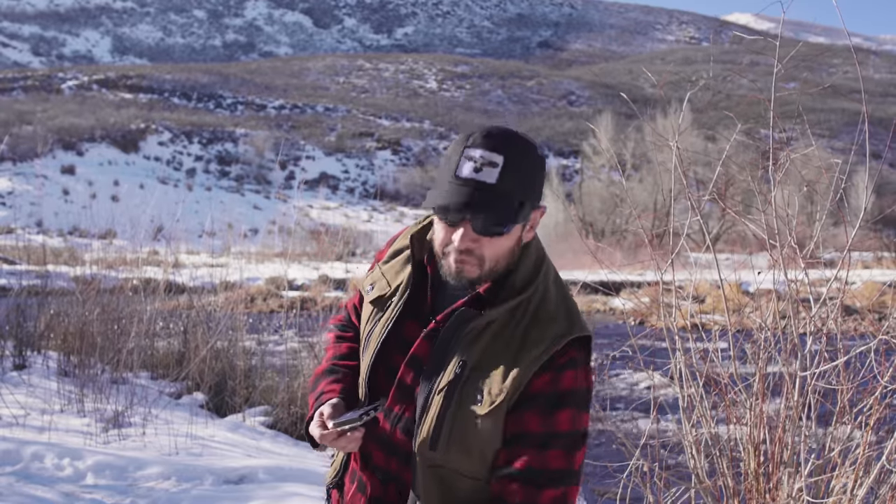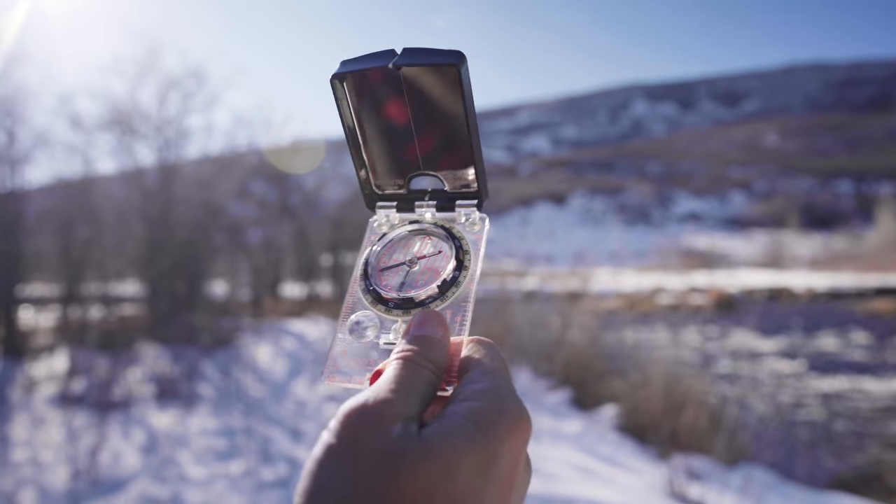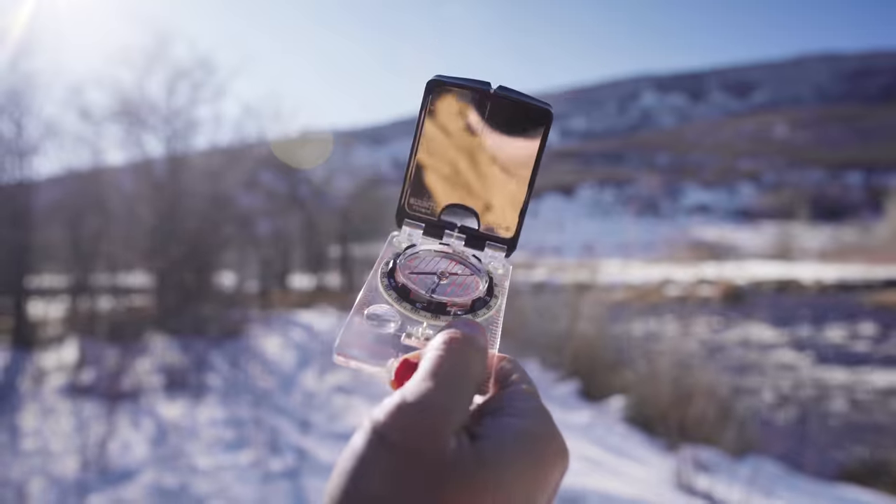To start off, what I would recommend is that you get yourself a quality compass. The compass that almost all the instructors at Fieldcraft Survival use is the Suunto MC2D. You can also use the Suunto MC2G, which is a compass designed to be used anywhere in the world, but for North America you're totally fine with just the Suunto MC2D.